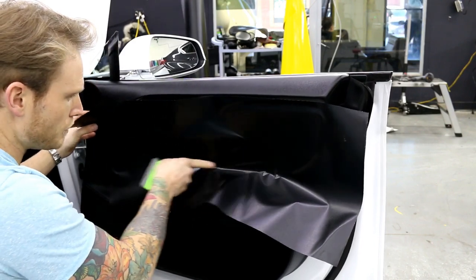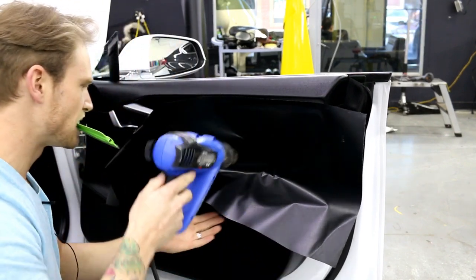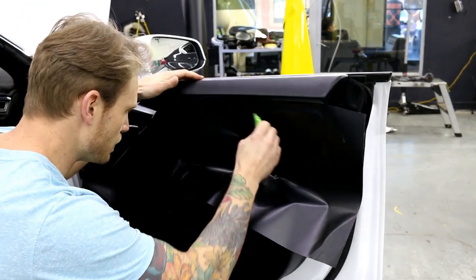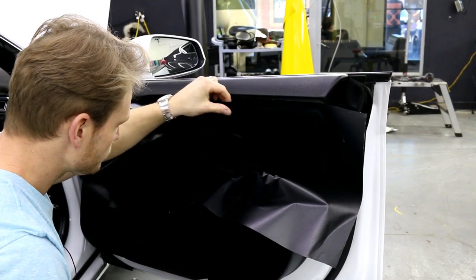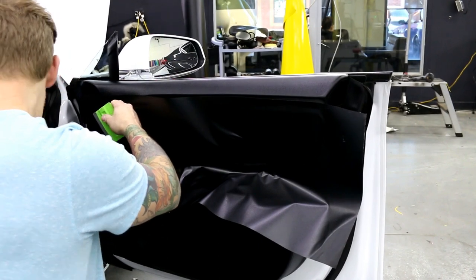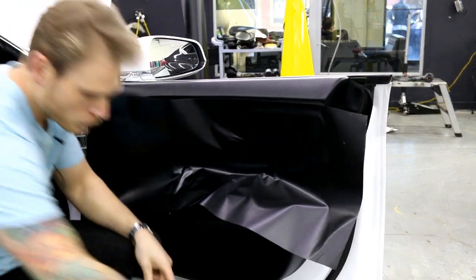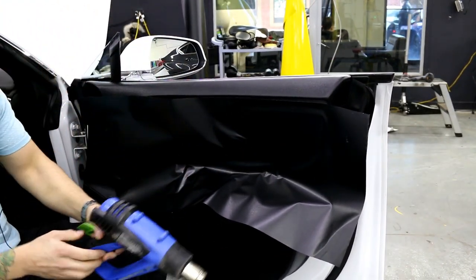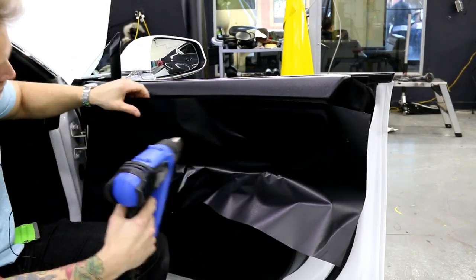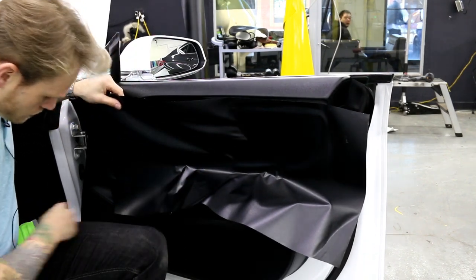We're going to find a line through the deepest part of the recess right here. I'll leave the heat gun running so you'll probably hear it in the background the entire time. Obviously it doesn't stick very well right there — that is one of the most major concerns. This isn't something I would warranty. It might last a month, it might last a year, it might last three months — who knows. It's just something a little different.